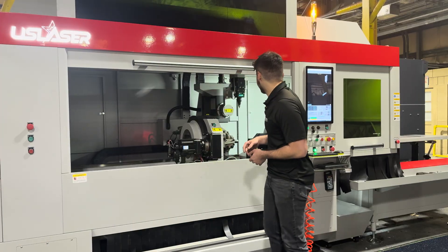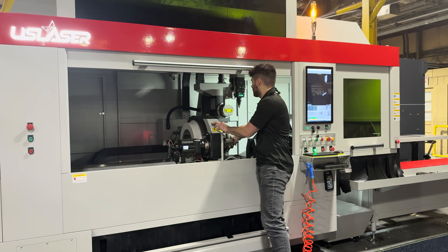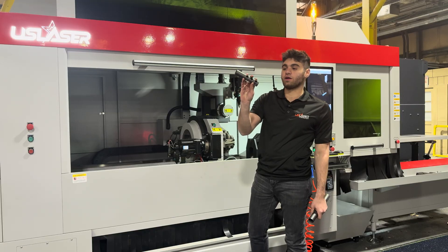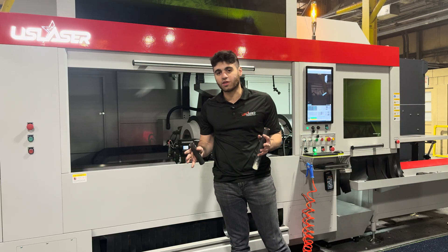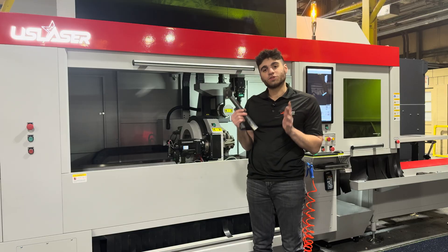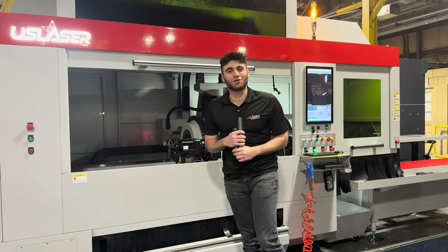As you can see, it uses both the chuck and the pull claw to be able to cut that tubing, and what you're left with is this little small piece — and the part itself is here. This once again shows you the versatility of this machine. No matter what the application is, you can utilize this machine however you would like. Thank you guys so much for watching, and please reach out to us if you have any more questions about our tube cutting machines.